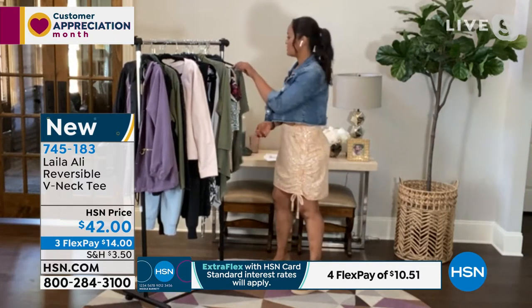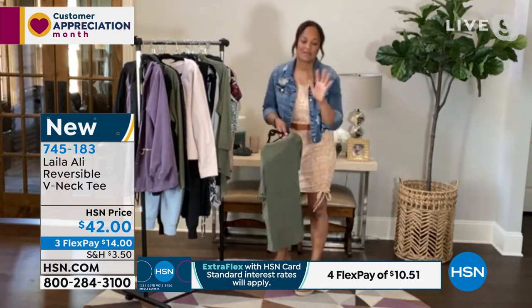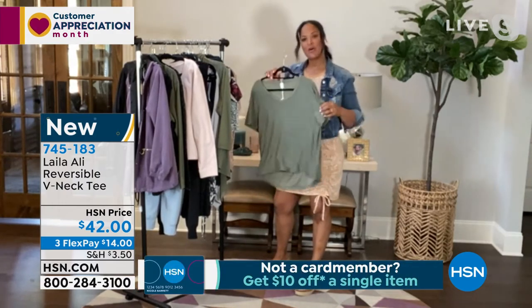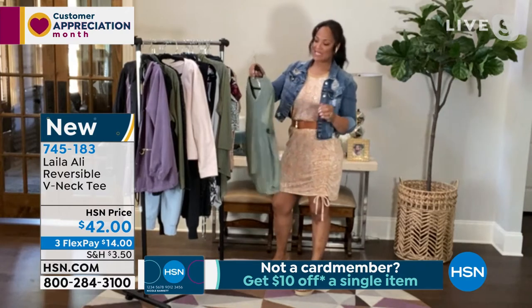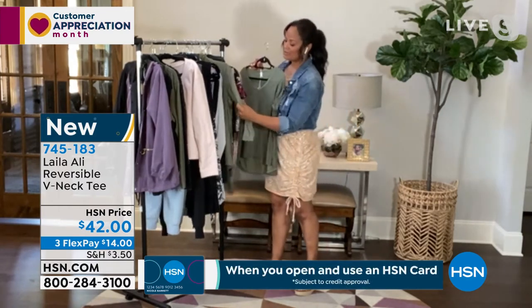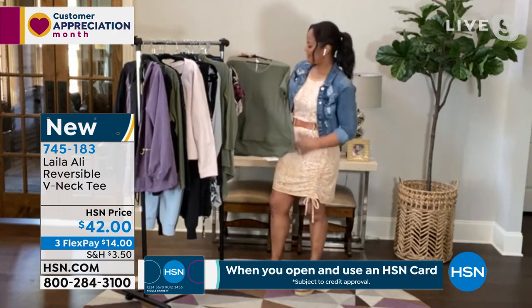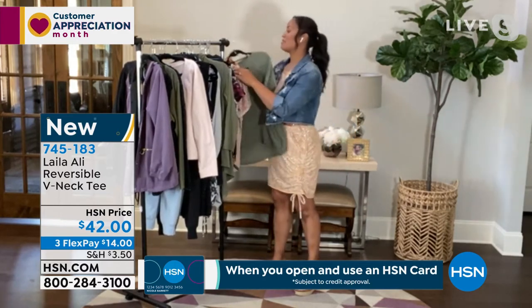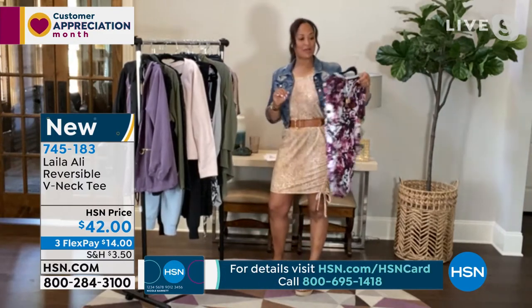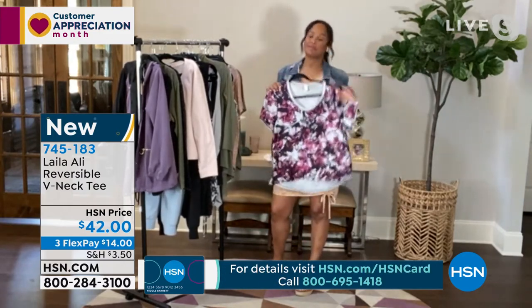It's a high-low hem — that's what I was thinking of. So it just has some nice style to it. And of course, it matches back to so many different items in the line. And like I said, the butterfly is really probably gonna go really quickly. And it's reversible, so you got two t-shirts in one.